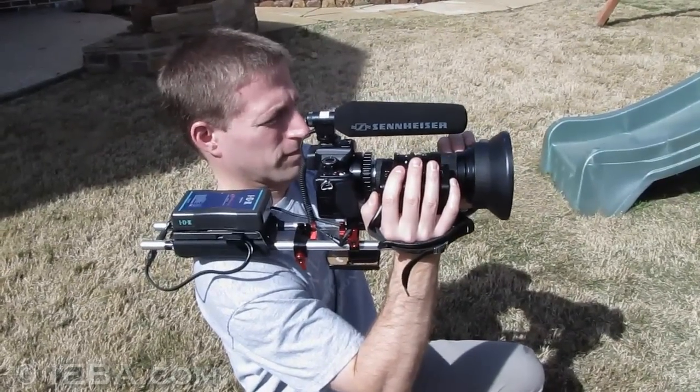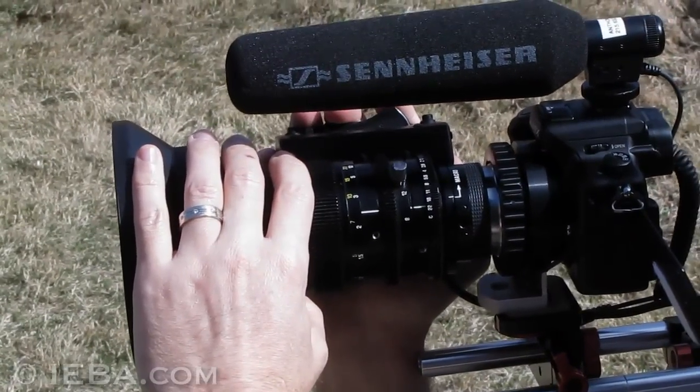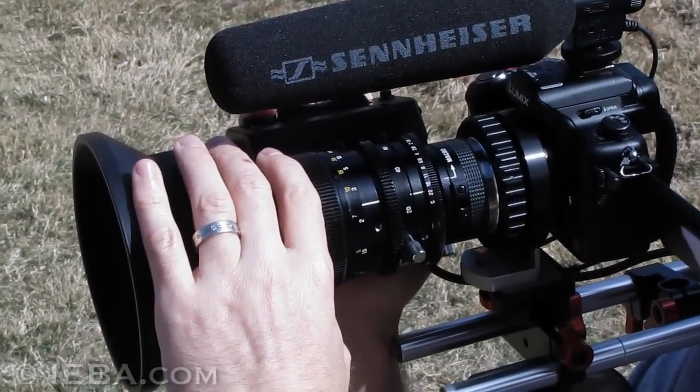Here you can see it's nicely balanced in the hand. Your right hand both supports and operates the zoom, while your left hand is free to focus and adjust the iris.